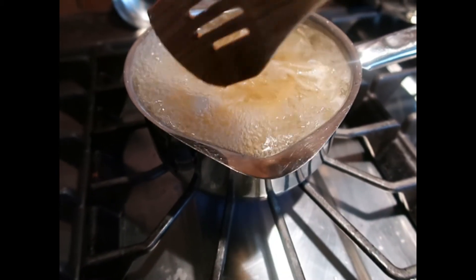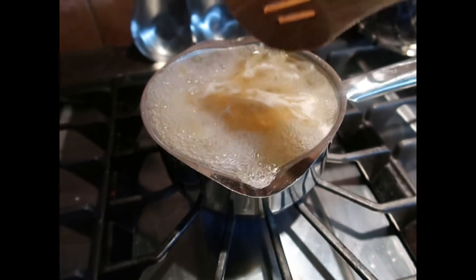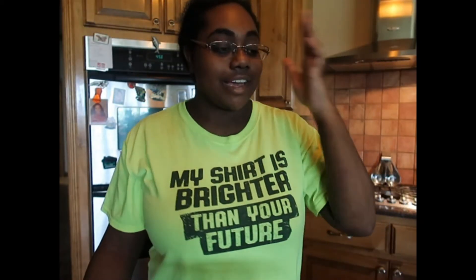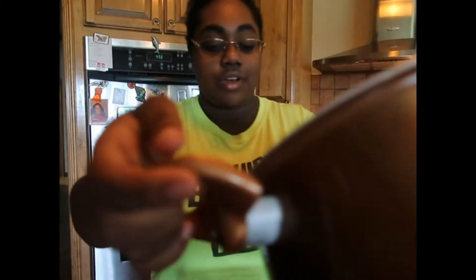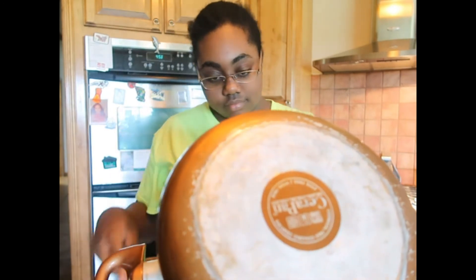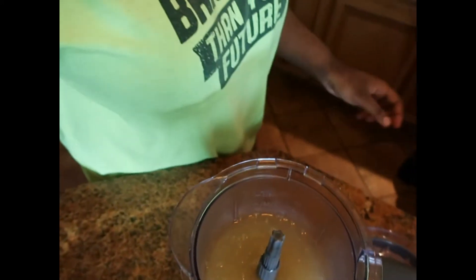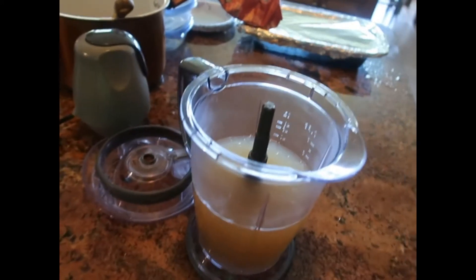It's about to overflow right now, so I'm probably going to have to transfer this to a bigger pot. I'll get back to you guys when it all turns into a gel. So now we have our bigger pot — we're going to pour it in and put the top on.